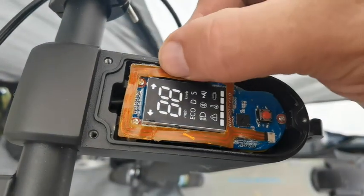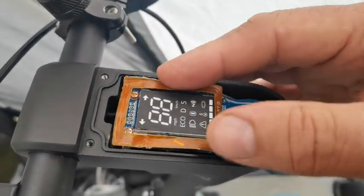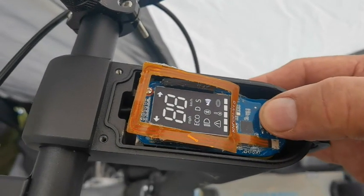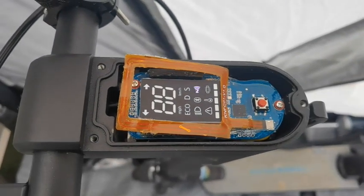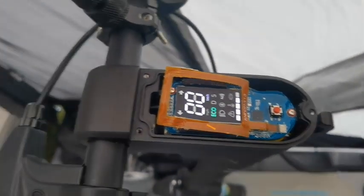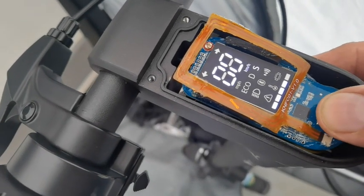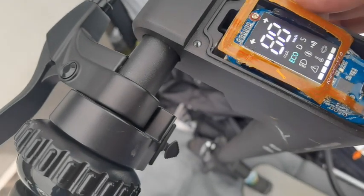That adhesive is gluing it into place. So Quick Wheel, if you're watching this, you need to sort this out — that's poor design. OK, so this is the Quick Wheel SG-1 and I'm losing power as well. We're on eco mode, then next mode, then it's fast — super mode, whatever you want to call them. I've got no other errors coming up; it's just that 44.